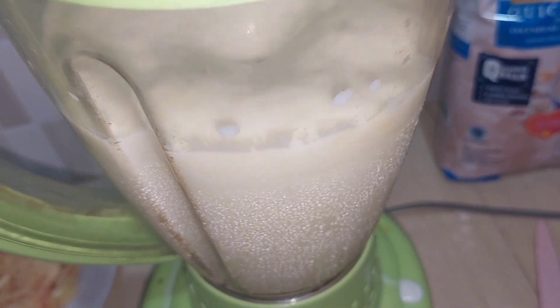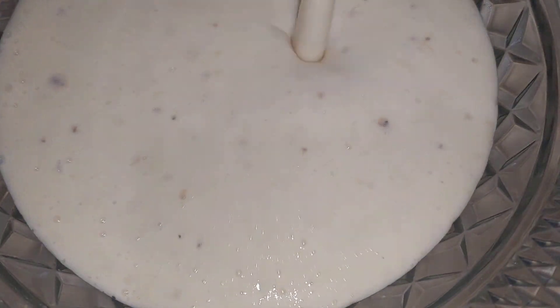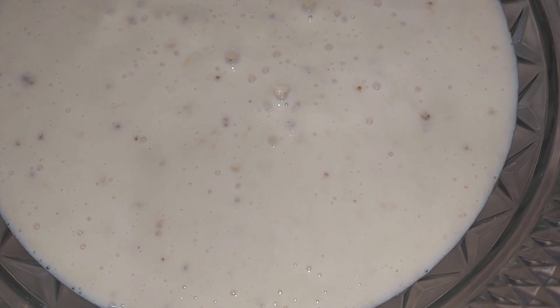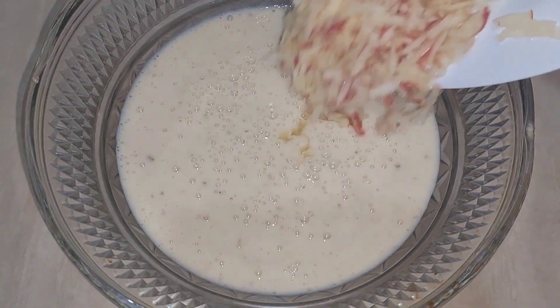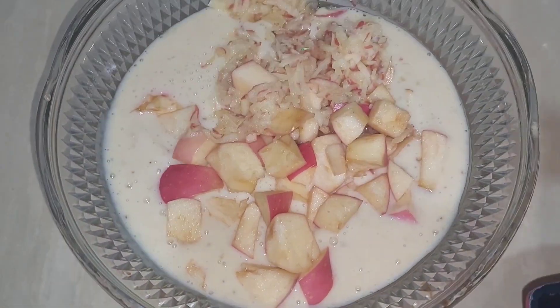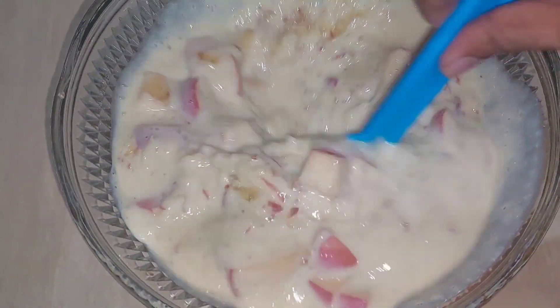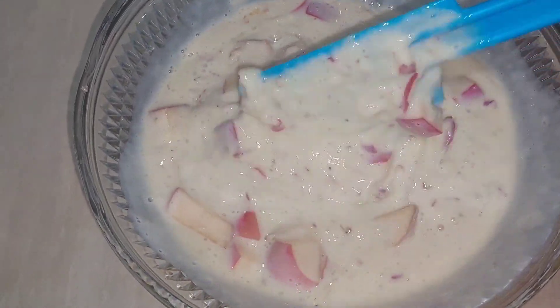I blended the banana mixture and just blended it briefly, not too long. Pour it into the bowl. Add in the apples — the grated apple and also the cubed apples. Just make sure you mix them well.